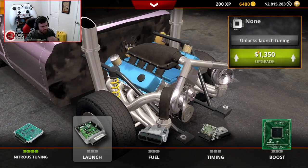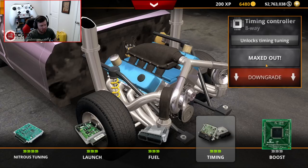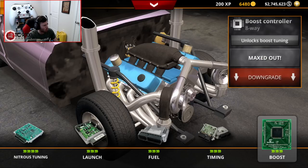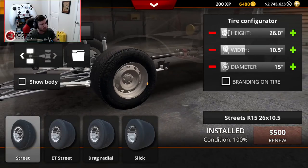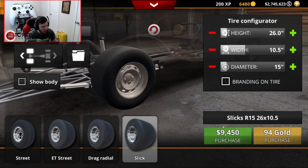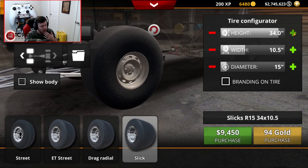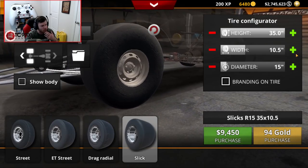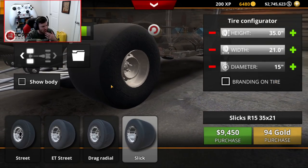Computer-wise, we're going all the way up on the nitrous tuning, the launch tuning, the fuel - it's all getting maxed. This thing's going to be quick, or at least I'm hoping it's going to be quick. I'm sure there's going to be somebody out there that's got a faster one. I'm going to see what I can go with a 35, and I might go all out - max and max.